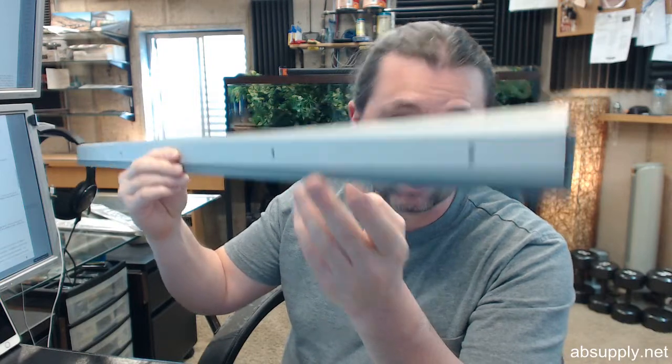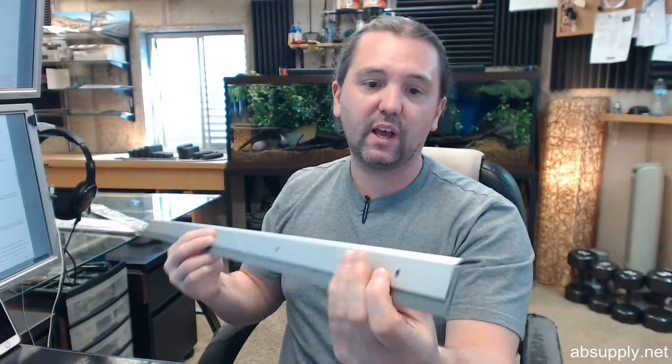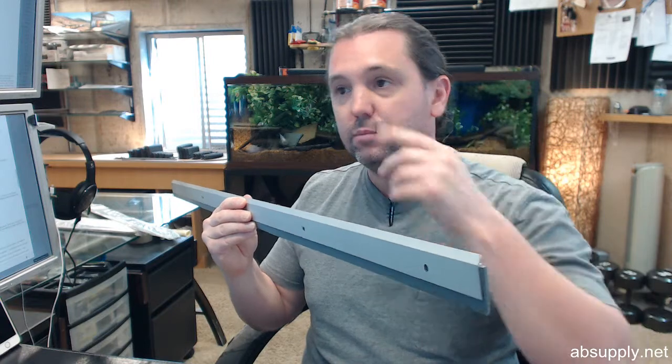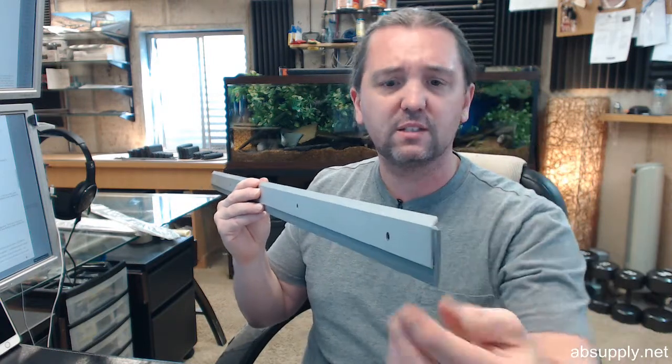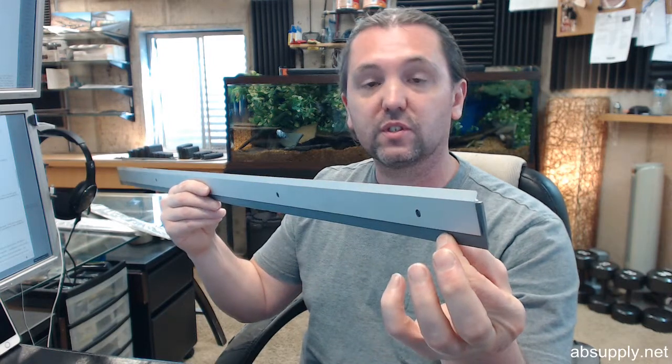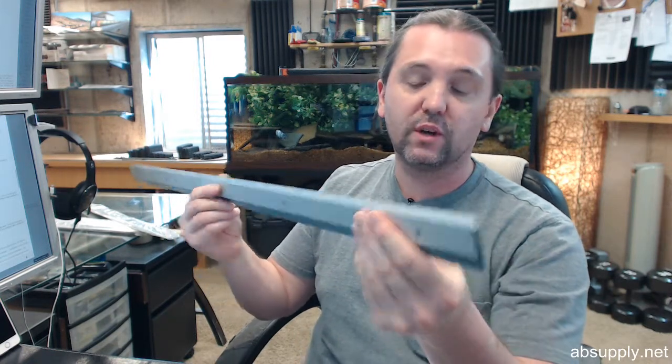This is a door sweep, and this is an excellent choice for a door sweep. It's dimensionally complimentary to practically all applications in terms of its height and the length of reach of the seal material. The 200 is representative of the profile, and the S stands for silicone, making this a great choice.